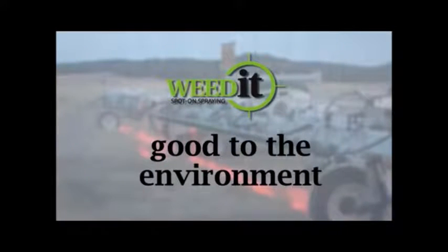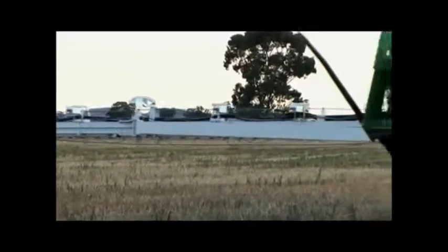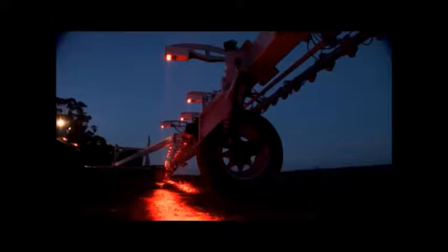Using less chemical makes Weedit an environmentally friendly product. Weedit operates in the dark as well as day, so you can spray at the times that suit you best.